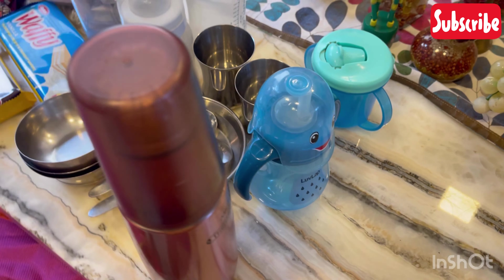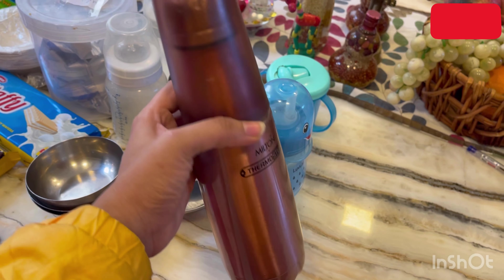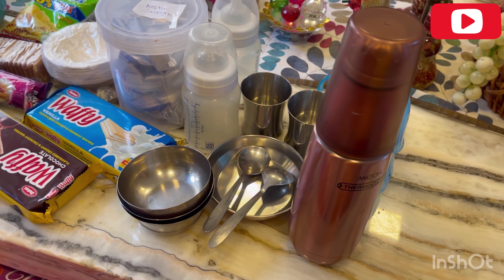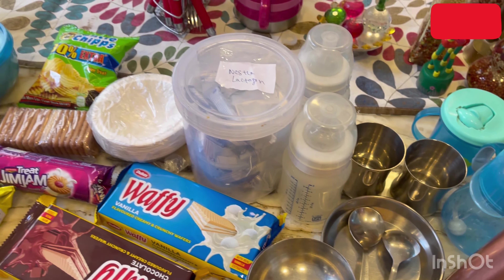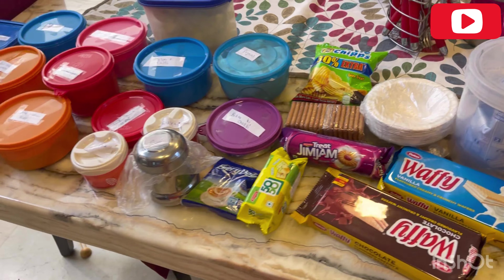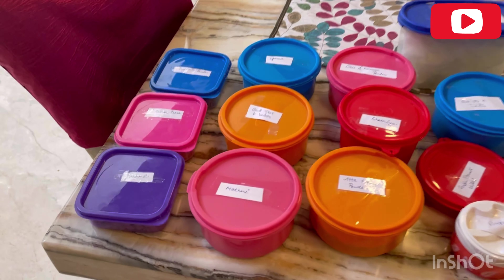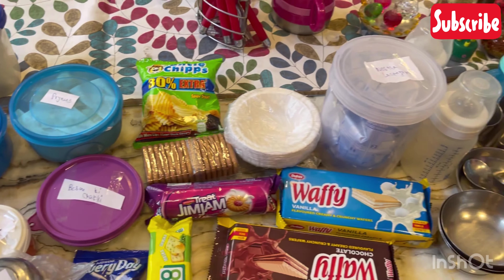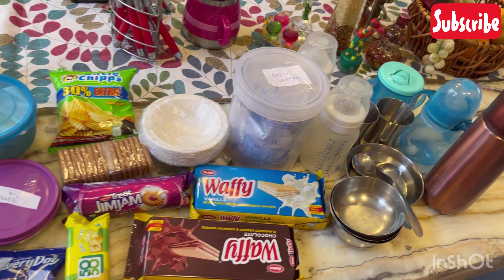I have added a bib. In this way, the food bag is completely ready — you can see. If I have missed something, please remind me in the comments. But I have tried to keep everything. One more time, ladies — there are all boxes, small airtight boxes, so that everything will be easily accessible.